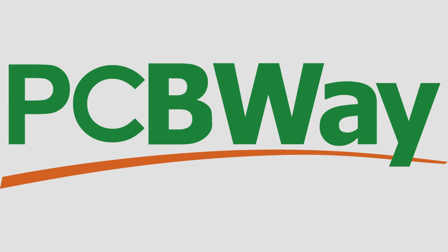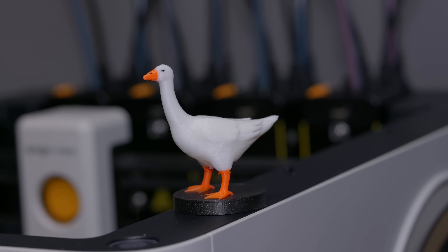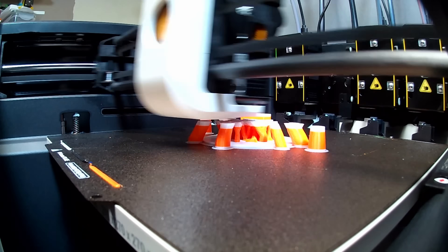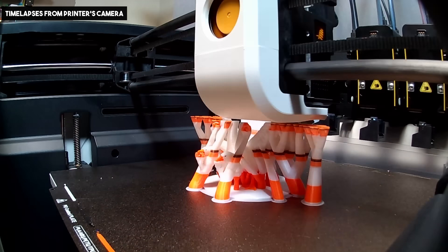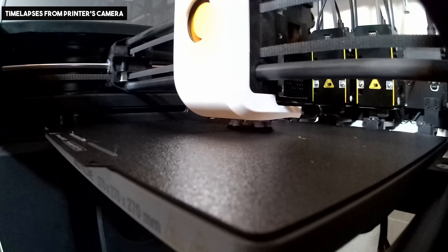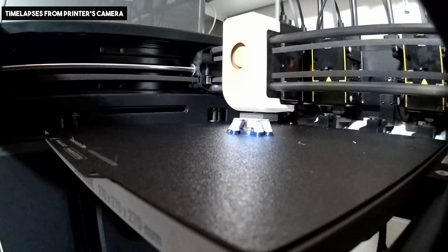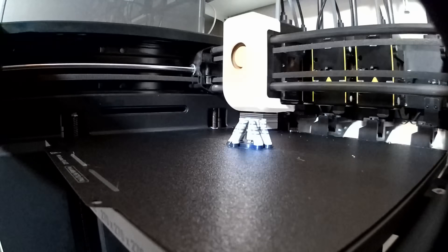This video is sponsored by PCBWay. In terms of disclosure, the machine was sent to me as a pre-release test unit by Snapmaker and it's not a final unit. The video is sponsored by PCBWay and not Snapmaker, nor have Snapmaker paid me anything, nor have they asked me to say anything, nor do I have any vested interest, other than the affiliate links at the end — but that is the same for every printer I review.